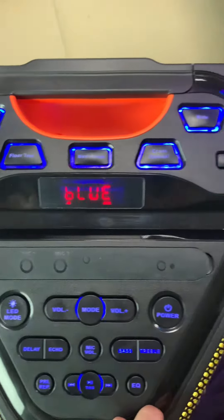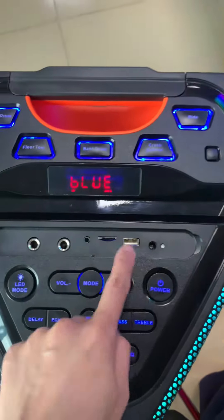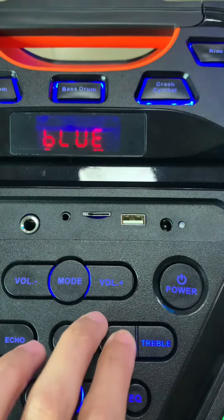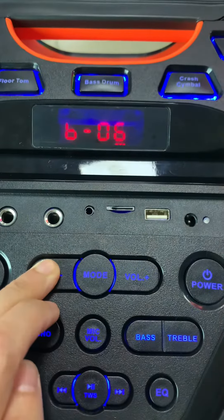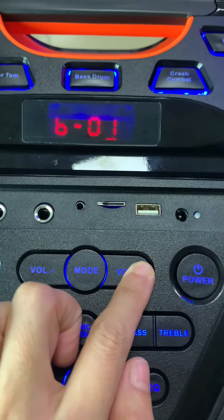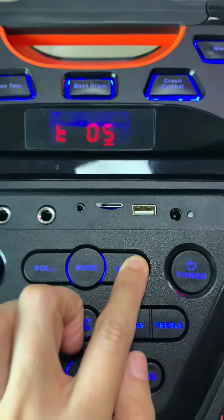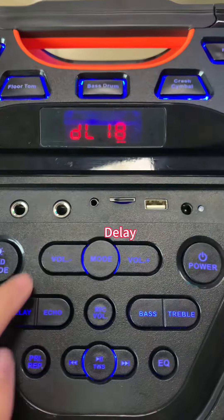There is a wired microphone input, and open it here. For bass, here and also for the bass thing. The delay is also here.